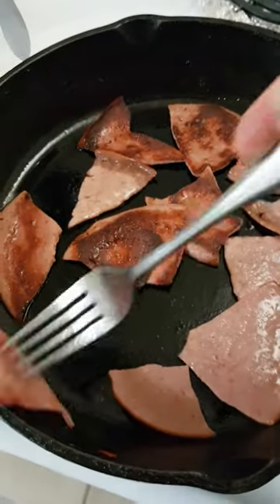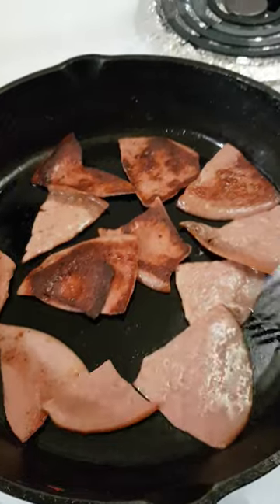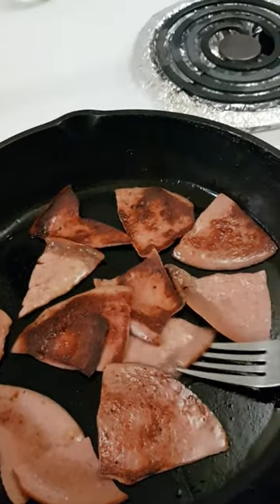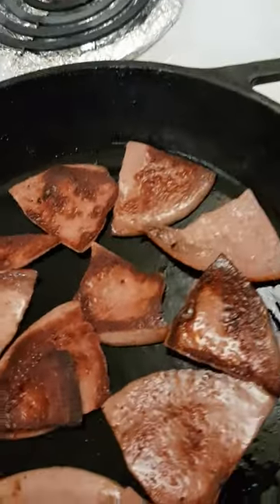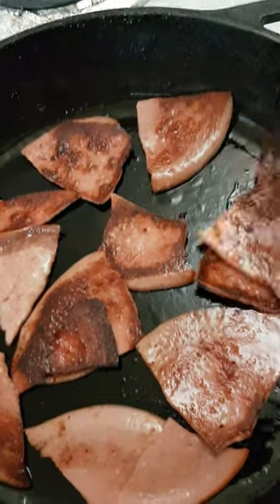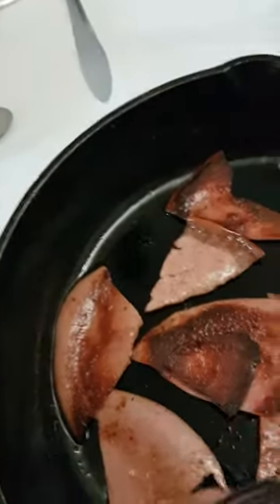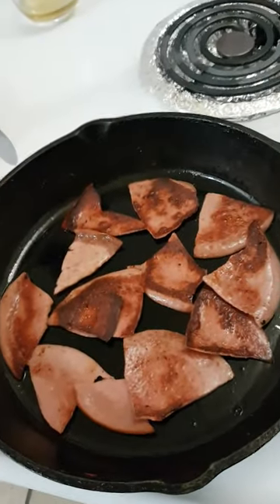I can't flip this one, didn't want to flip. There you go, now flip. Got a weird distribution of heat going on here. Then again, this is a big Lodge frying pan. You can't go wrong with cast iron.